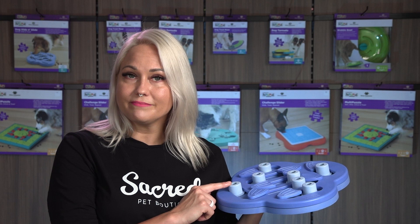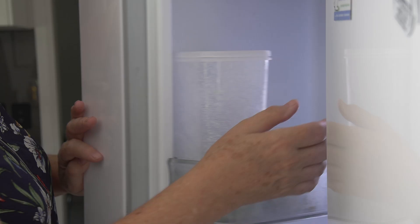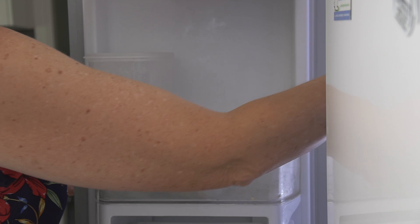You can use wet or dry food and you can even put the Hide and Slide in the freezer. Freezing not only increases the enrichment time, it also helps keep your dog cool on a hot summer's day.